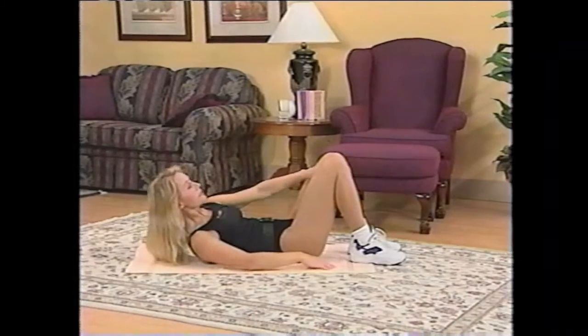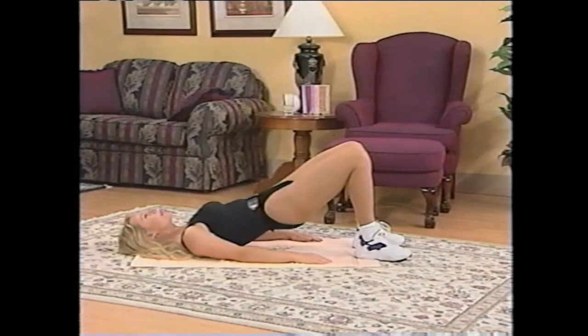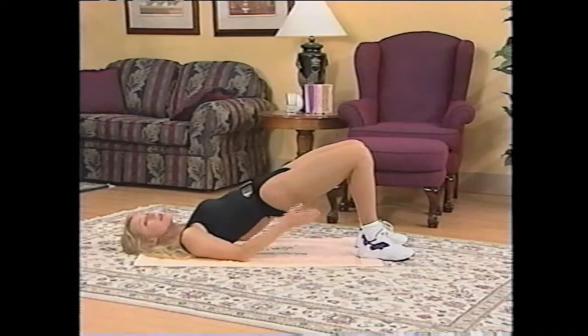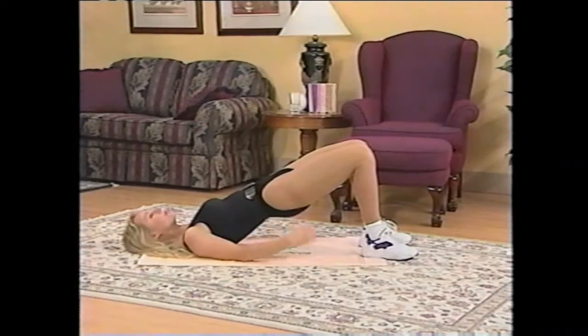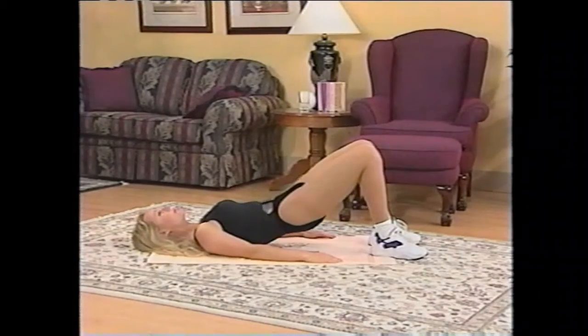In this position, walk your feet in. Your legs are about a fist's distance apart, and I'd like you to roll up, please, up your spine, right up onto your shoulders. Squeeze your gluteal region together, squeeze the hamstrings, tighten up everything here, and then roll down very, very slowly.